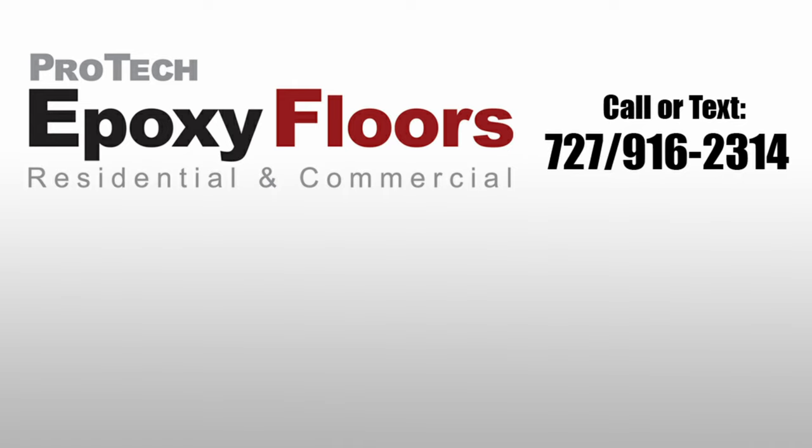Pro-Tech Epoxy Floors, New Port Richey, Florida. If you enjoyed the video, please like, comment, or subscribe.